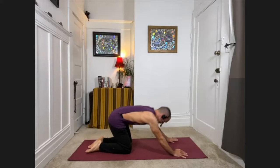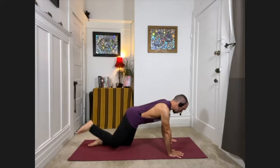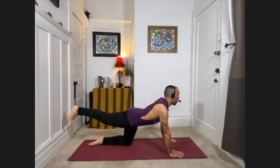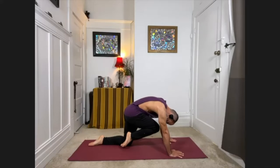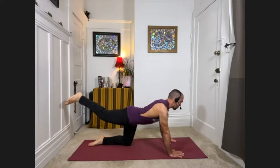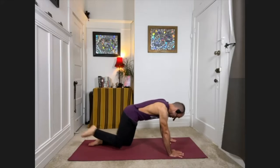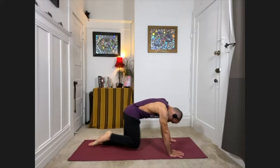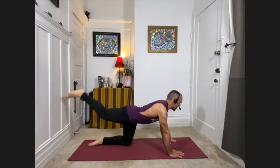Inhale, come back up to hands and knees. From here, go ahead and shoot your right leg out behind you, toes pointing toward the floor — there's an inner rotation to the right hip. Look forward with your chest, take a deep breath in. With your exhale, bend the right knee, bring it into your chest, and round the back. Then inhale, extend the leg back out, look forward. Exhale, bring the knee back into your chest.